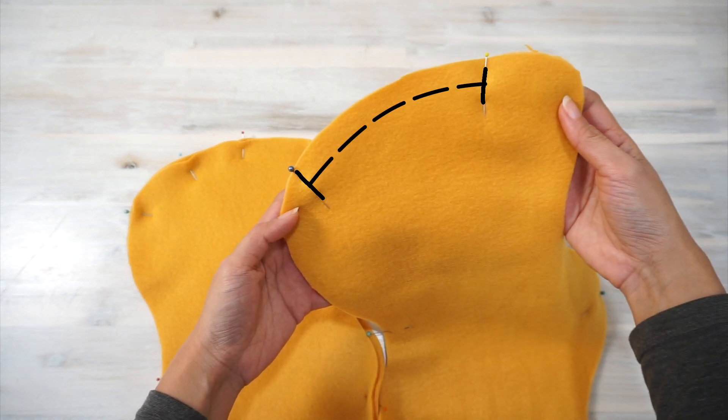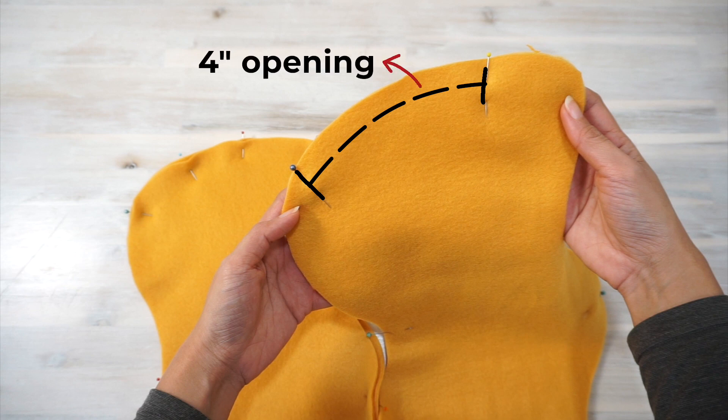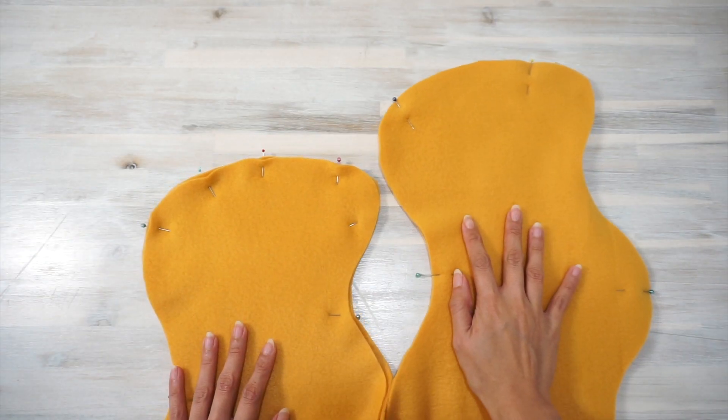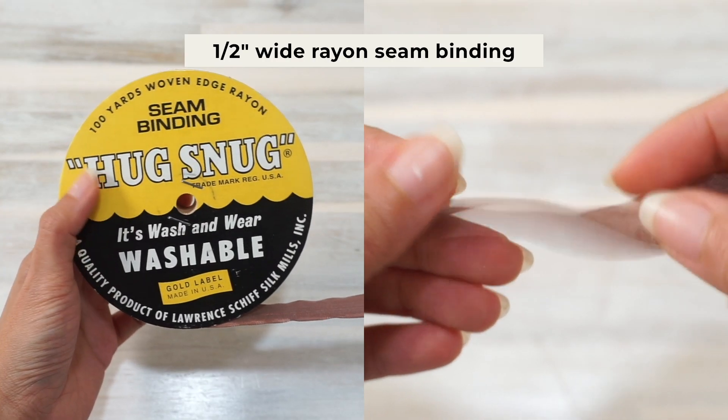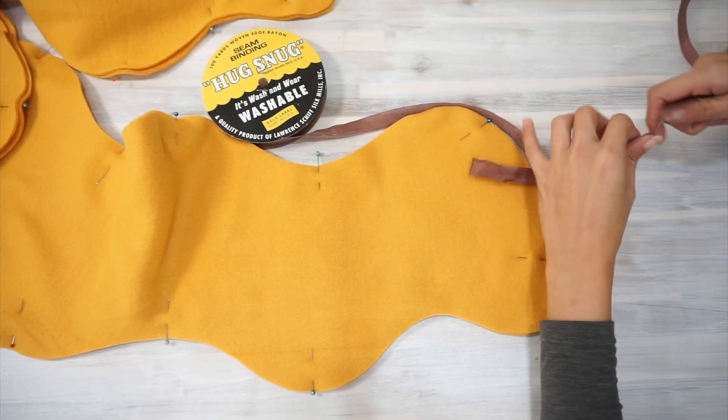We will be leaving a four-inch wide opening at one end of the scarf. I recommend having the opening at the end of the scarf because this is the straightest edge, which makes hand sewing it closed easier later.